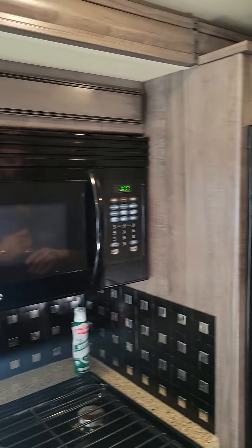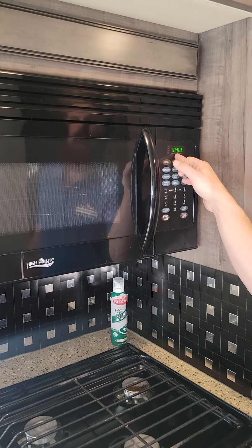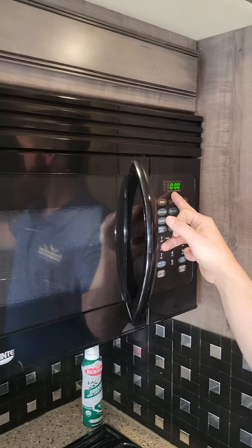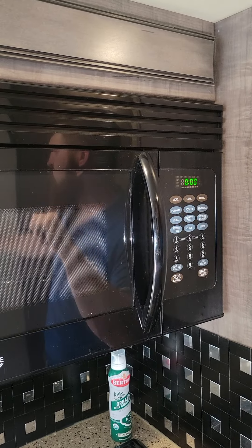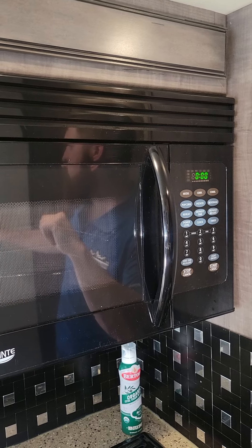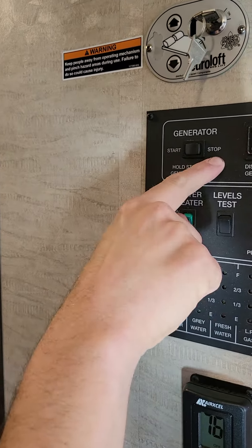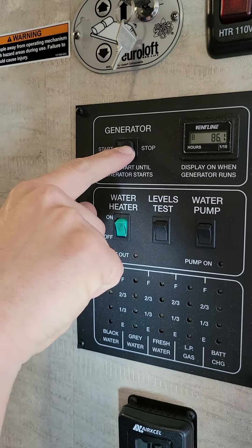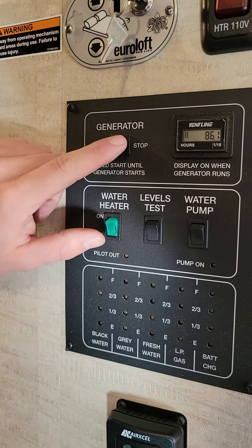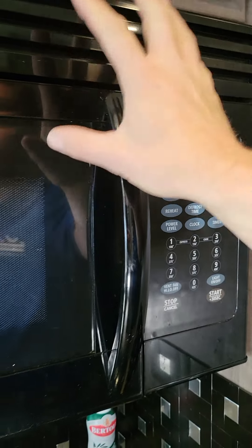We're going to transfer it over to the microwave — you can see the microwave is on. Watch what happens when I turn the generator off. Before I turn that generator off, I'm going to turn off the AC. I say generator, start, stop — there's a meter if you ever want to track how many hours you're using. I'm going to hit stop. But as soon as I hit stop, that microwave is going to turn off, because you have to have 30 amp or generator power for the microwave to work.